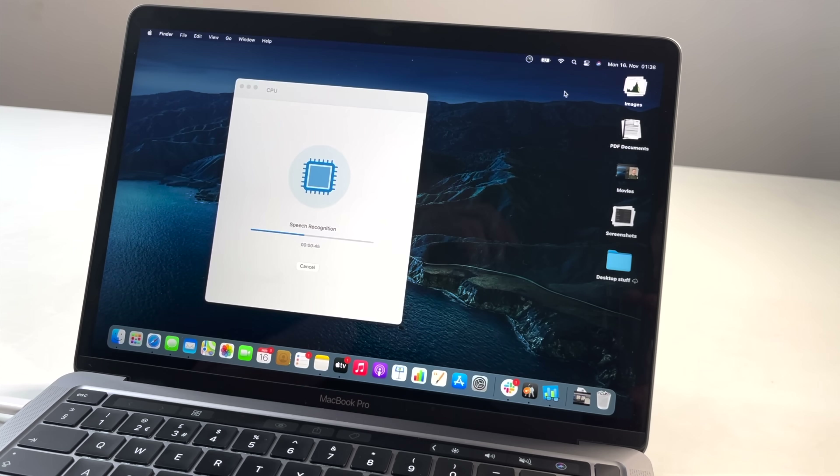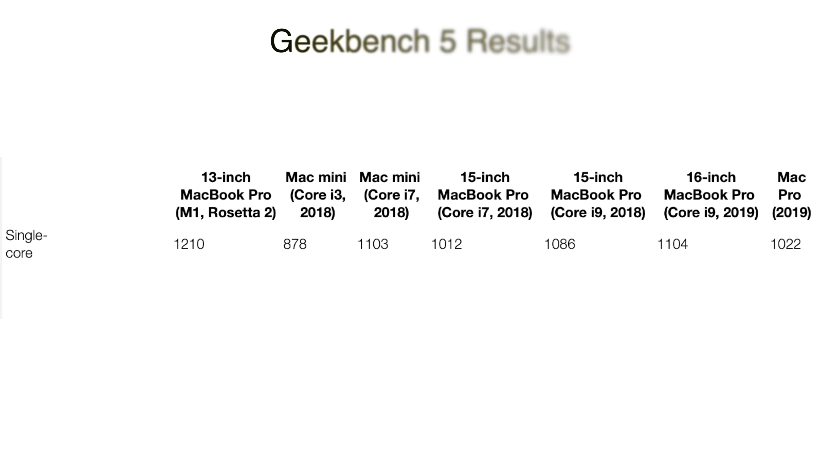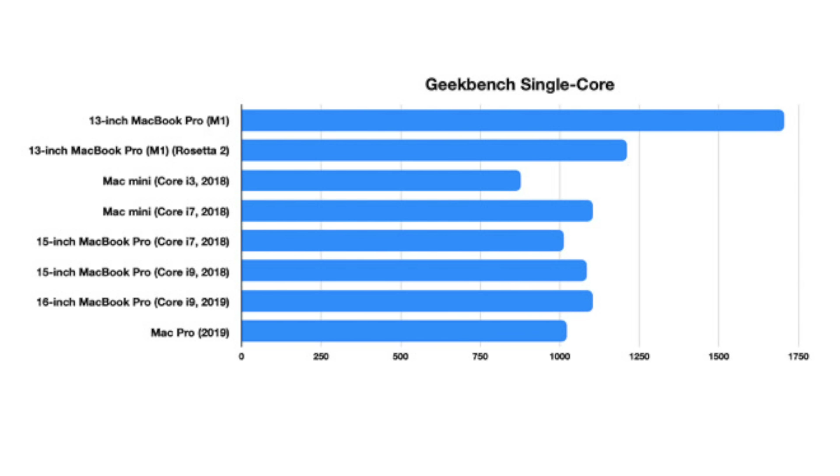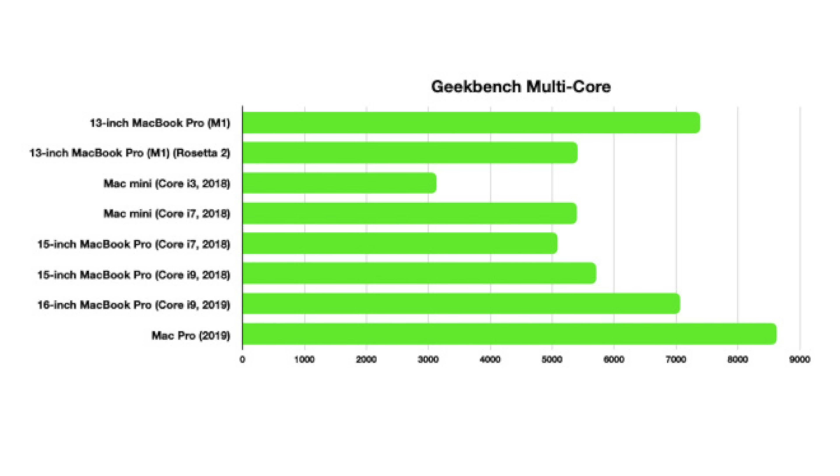Let's get back to benchmarks. In the Geekbench single-core test, the new M1-based MacBook Pro absolutely blows the others out of the water, and it gets even more incredible when you're running natively on the M1 — it goes even further. In multi-core it performs not quite as good, but it still blows away almost every other Mac we compared it to. This is not your 15% bump from Intel year over year. This is a genuine huge leap forward in these processors.